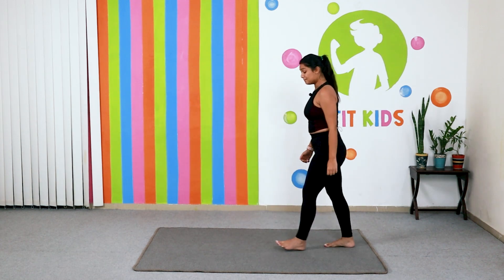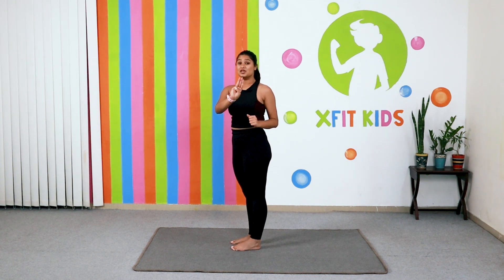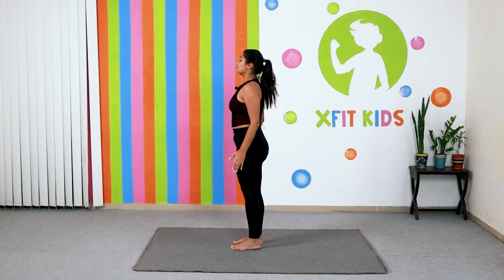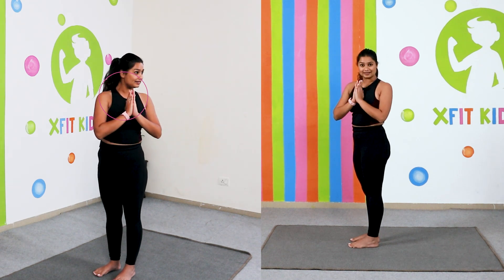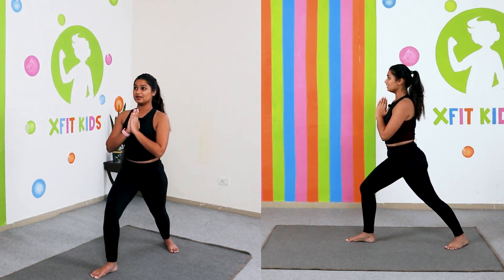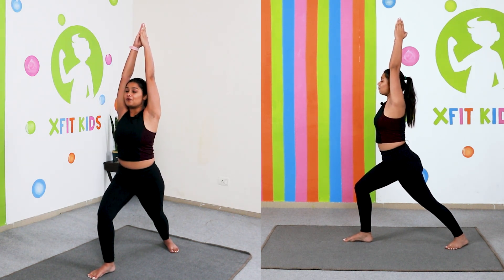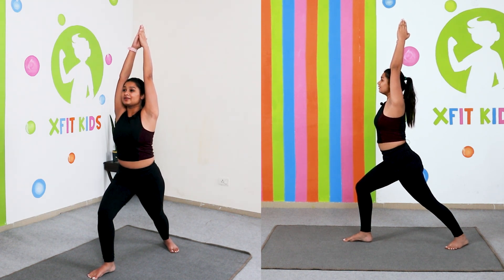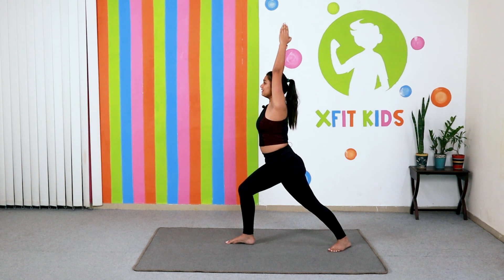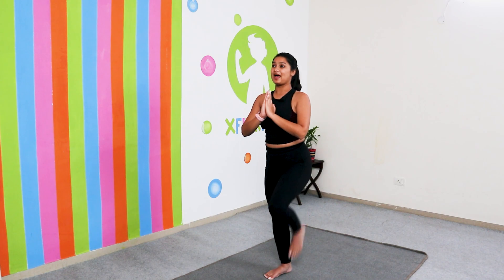Now we are going to come back to the center of our mat. Now we are going to do the third yoga pose, which is Warrior One. Stand in profile position, bring your hands to your heart, take one leg back, then take your arms up and be like a warrior. Focus on one point and start breathing — inhale. Hold for ten counts: ten, nine, eight, seven, six, five, four, three, two and one. Slowly bring it down and come back to the center position.